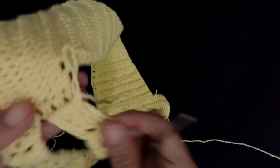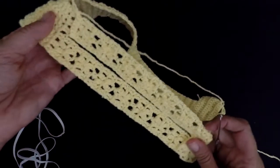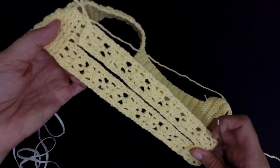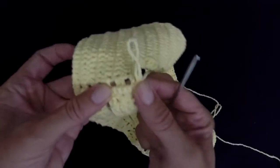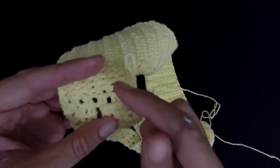After finishing both sides, both have seven flowers each. I stitched this side together with this.